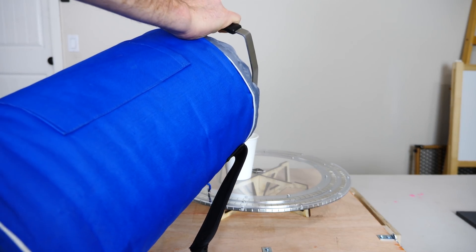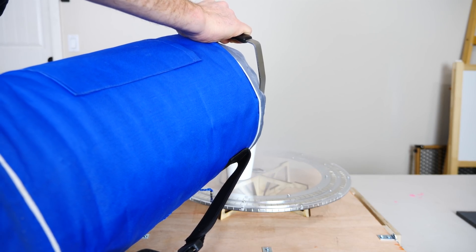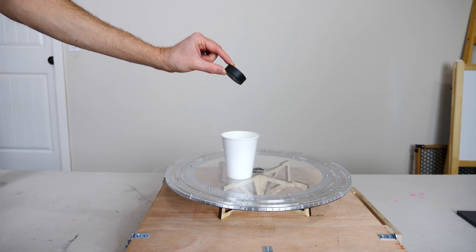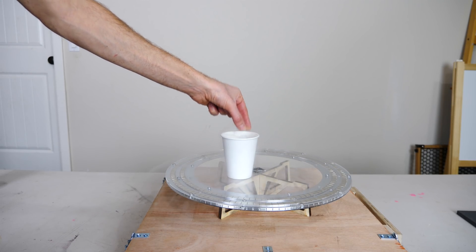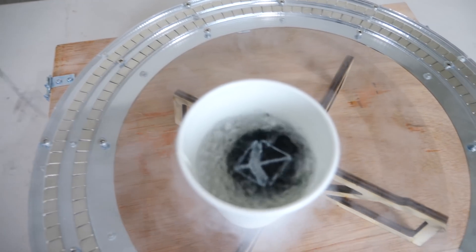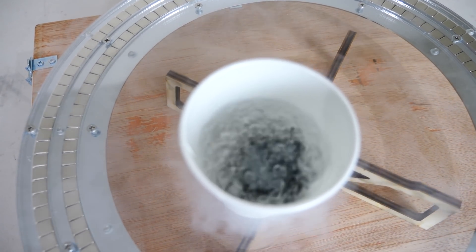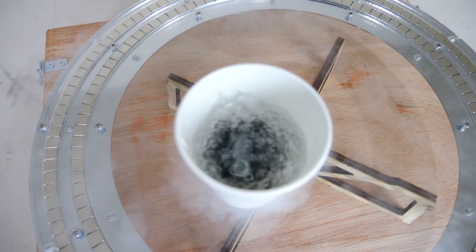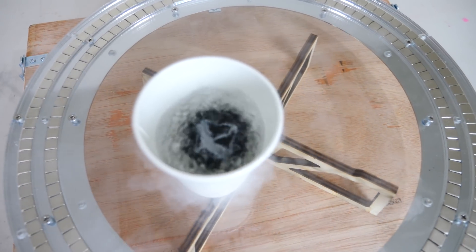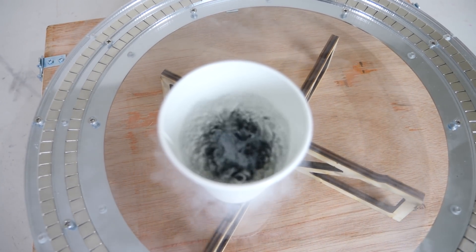We're going to cool down the puck with liquid nitrogen. You can see in the middle of the quantum levitator it's kind of white — that's because there's a gap in there with some foam, and the foam is just to hold more liquid nitrogen so it can stay cooler longer.